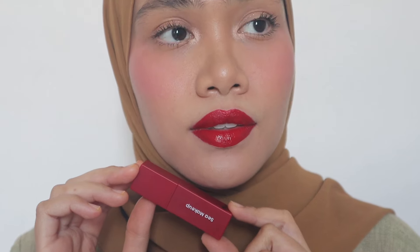It's so stunning, right? I love it so so much. If you are in medium skin tone with cool undertone, this would look fabulous — so great on you. So this is the color Paloma. I am obsessed with this color. It's giving Emily in Paris vibe — yeah, I love that movie.